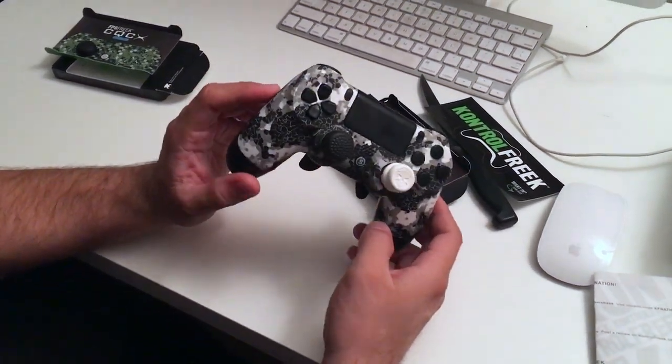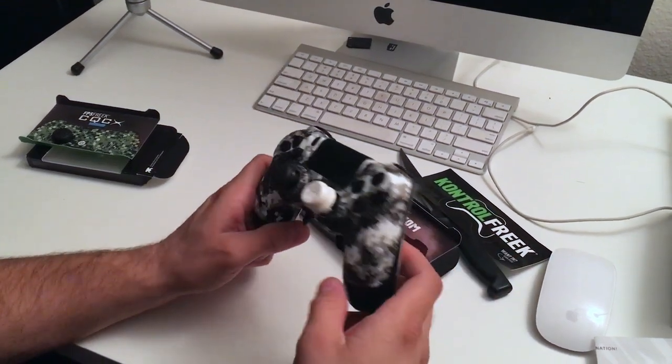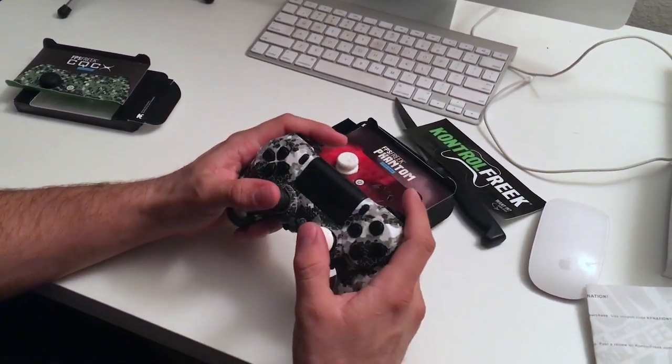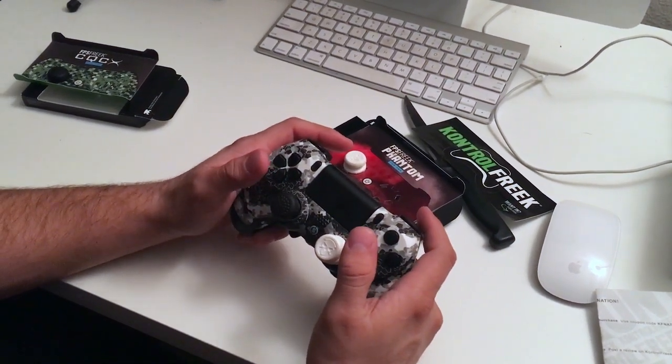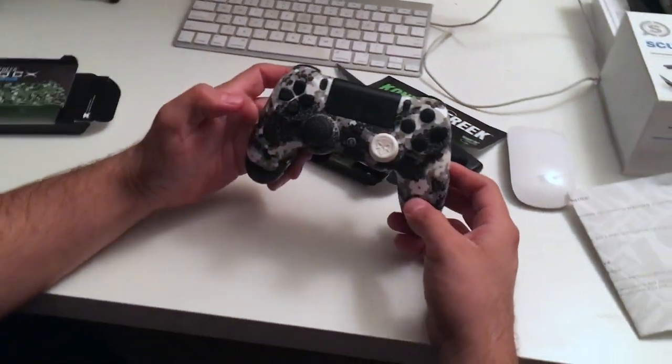I've actually been playing with the Scuf controller — I'll probably do a review later. It is a little awkward getting used to clicking the back buttons. It's a little tricky and takes some time to get used to.